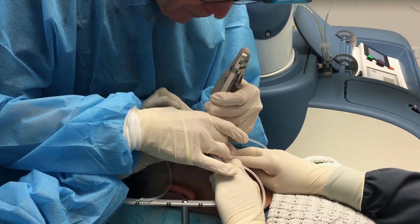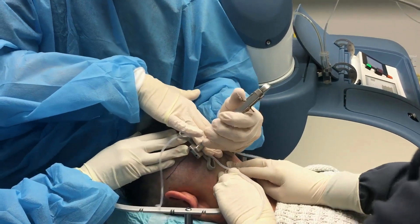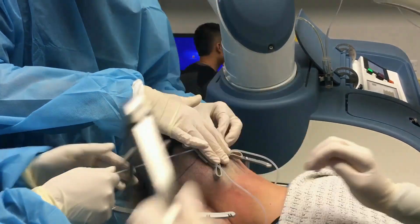Now I'm applying the tensioner to the third grid down, and this one is completely below the occipital protuberance.